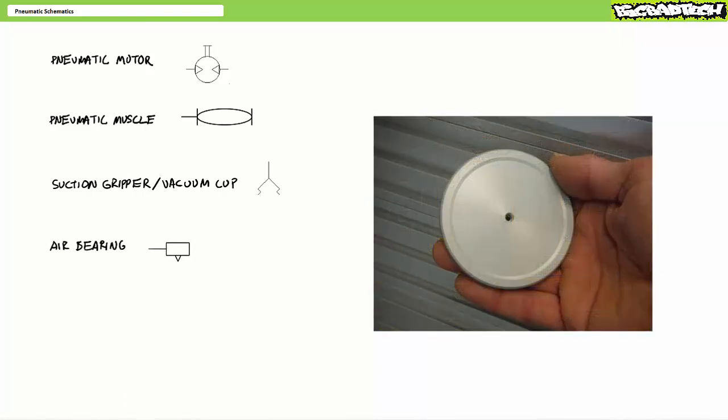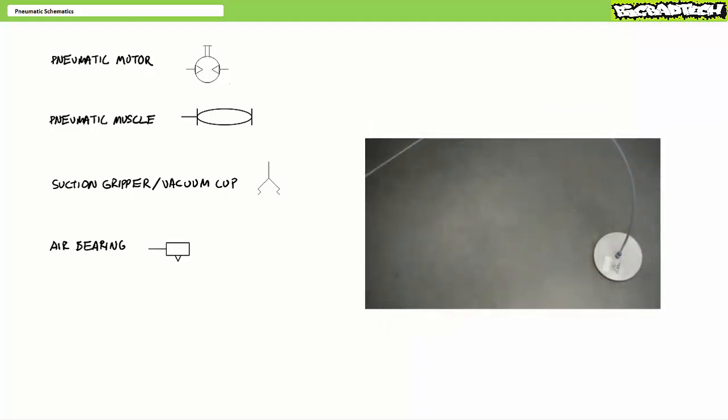The last bonus round actuator is an air bearing, which I don't really know if it officially classifies as an actuator or not, but there's no other category — it fits in neatly, so I'm tossing it in here. An air bearing is essentially an exhaust port that when spewing air into the environment creates a cushion of air, which reduces friction between it and the surface below or above it. Think of the friend you had as a kid with the air hockey table in the basement — that's essentially a giant air bearing.